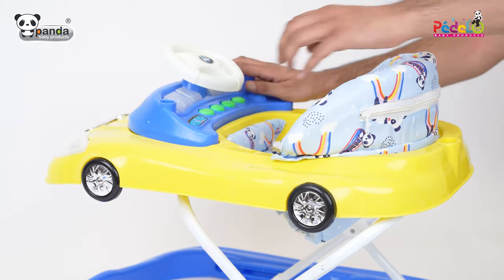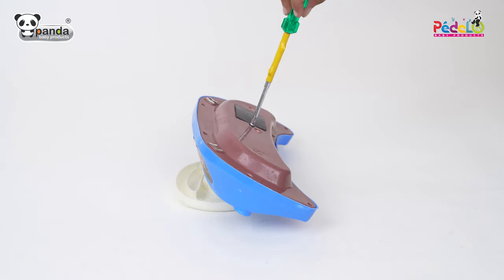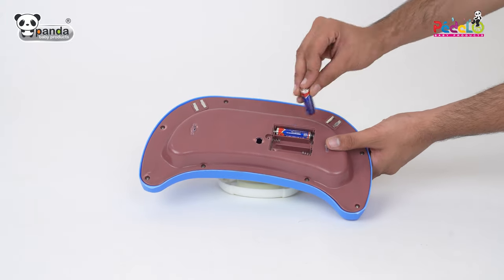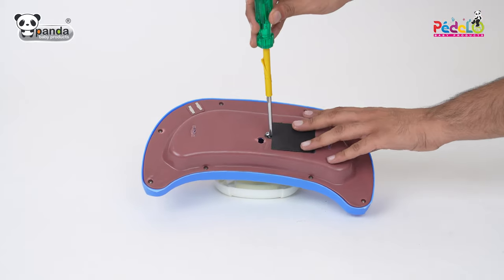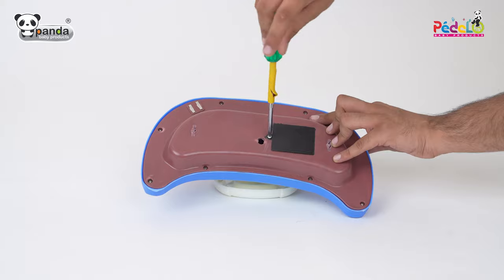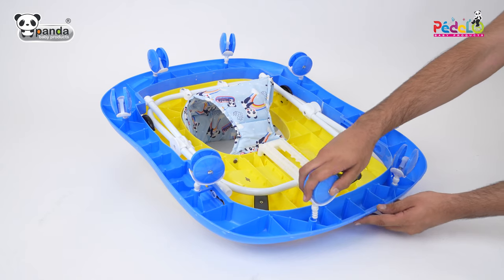Take the musical tray and use a screwdriver to open the cell cap and insert batteries. Take the wheels and insert them in the slots at the bottom of the walker to firmly fix them.